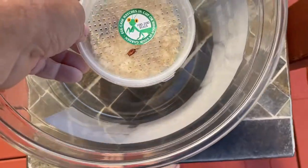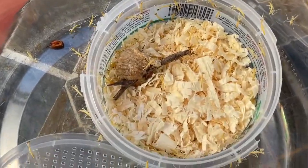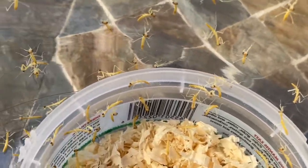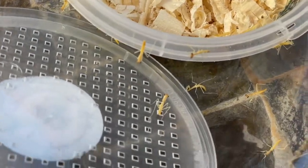Once they do hatch, make sure you take them out of the case immediately. Read the instructions because they will start eating each other — they come out very hungry. You want to release them so they can start looking for insects in your backyard or garden area as soon as possible.